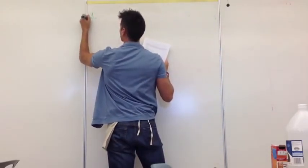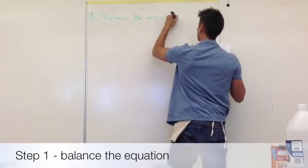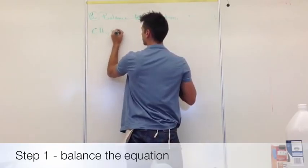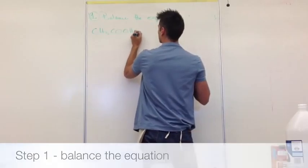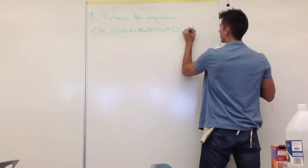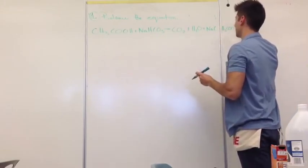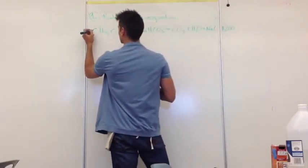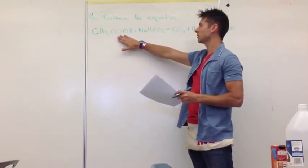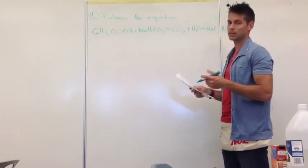So step one: balance the equation. This one's actually really easy. Acetic acid plus sodium bicarbonate — which is baking soda — gives you carbon dioxide plus water plus sodium acetate. And what you find out is it's actually all one to one. So we don't have to change any of these numbers. That means for every one molecule of acetic acid, one molecule of sodium bicarbonate is used. That's going to make our calculations a lot easier.